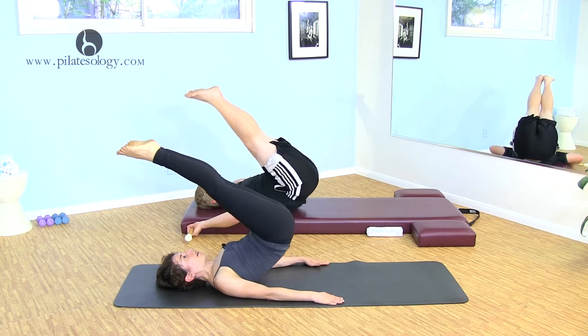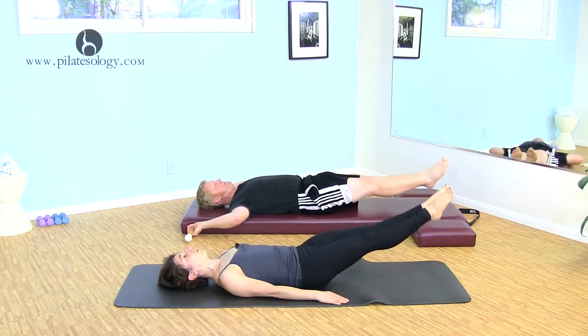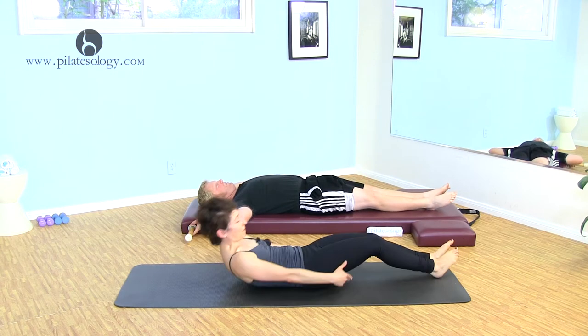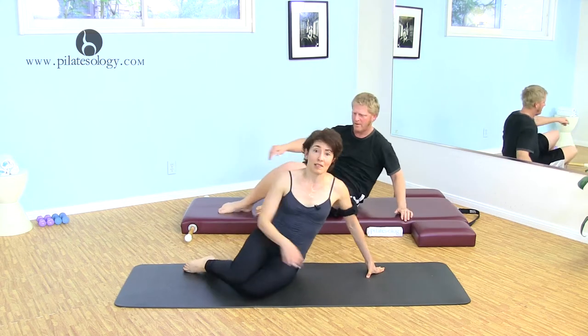Roll down. Keep reaching the legs, come all the way down with control. And now another not-so-tidy transition, keep everything working. Let's start with the right leg on top — I'm going to go to the side kicks.